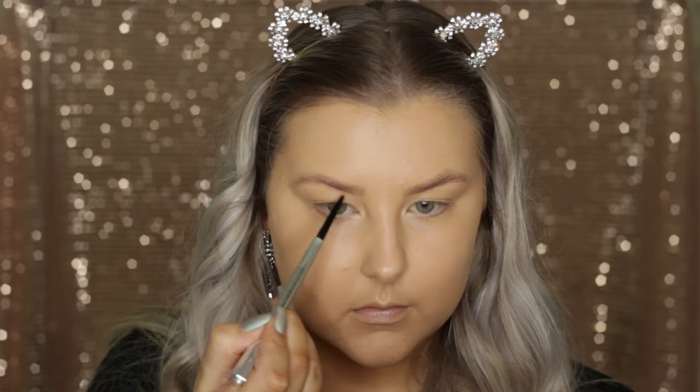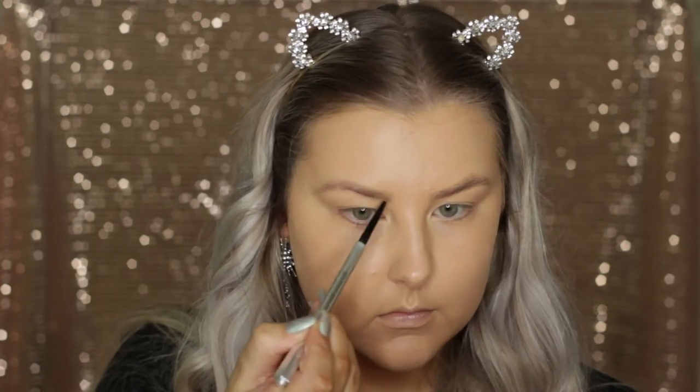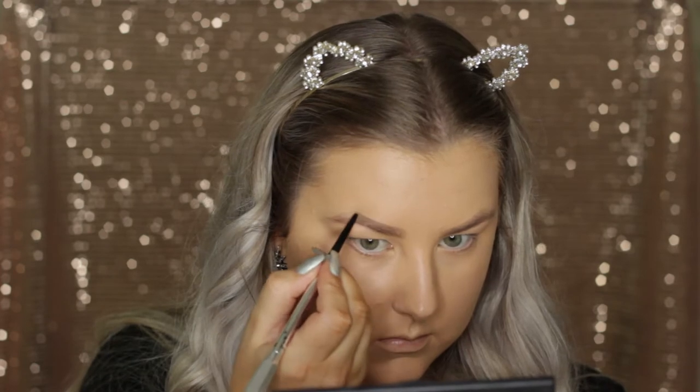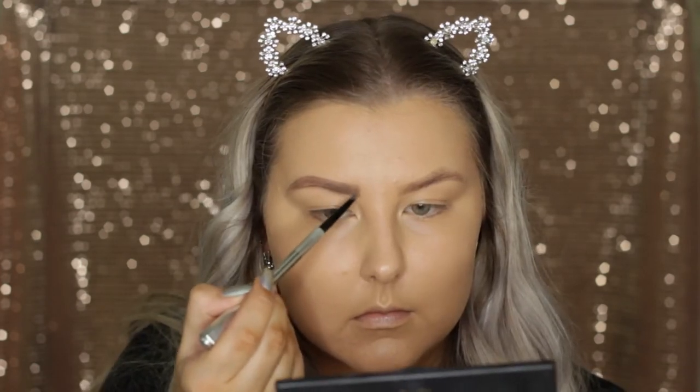Moving on to my brows, I am using the Precisely My Brow Pencil from Benefit. I'm just using the spoolie end first to comb through my brows and then outlining and filling them in with this pencil. I am in the shade 3 as well, if you guys were interested.